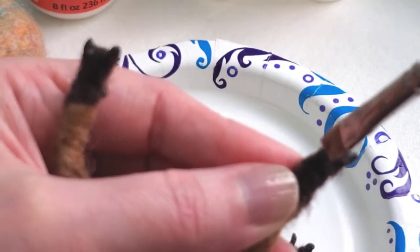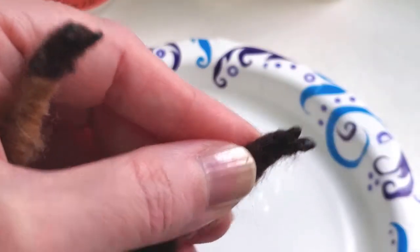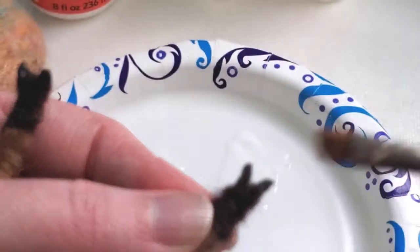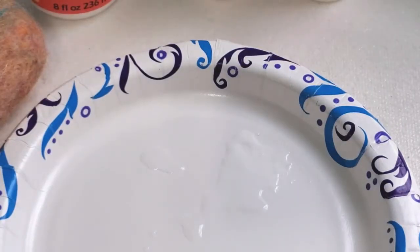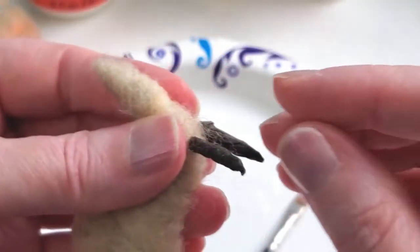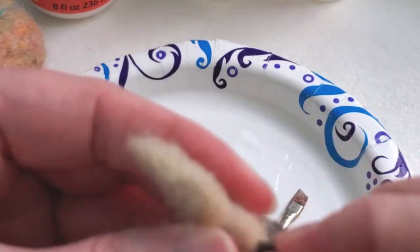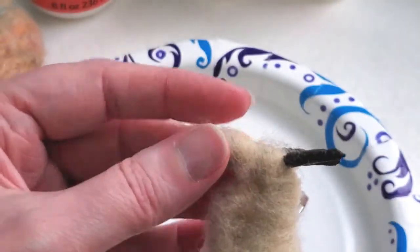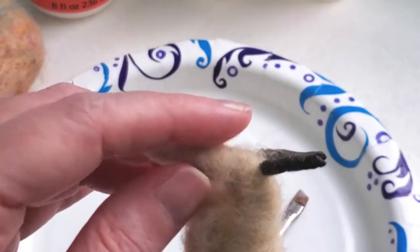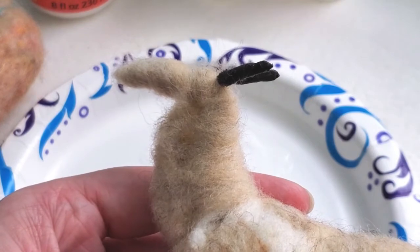There are many ways to do this. Like I said before, there's wax and there is Power Tex. Serafina Fiber Art has a formula she calls Swax, and Mom's Makery has a type of modeling wax that they sell as well. And there's also beeswax you could use. These little horns we're going to save for the end — I'm not going to do anything with those just yet.